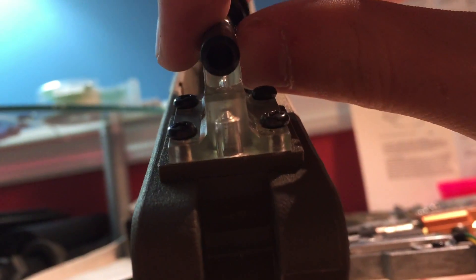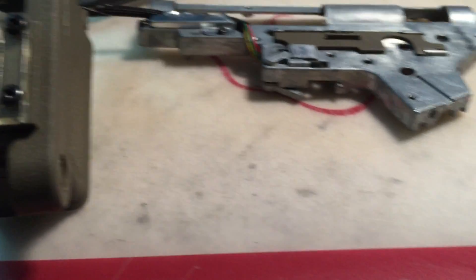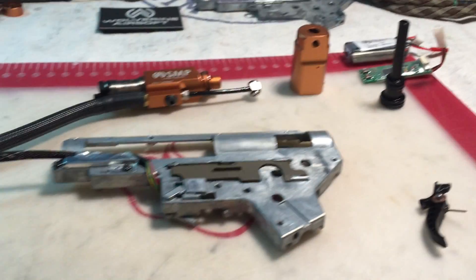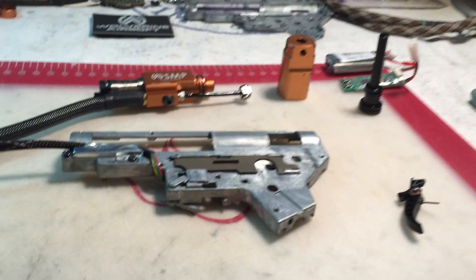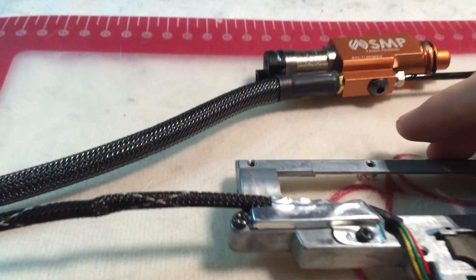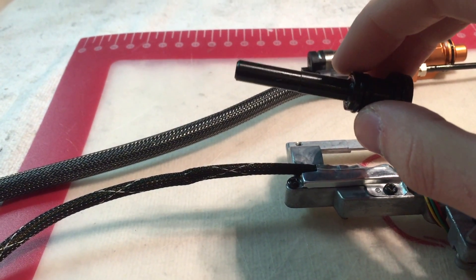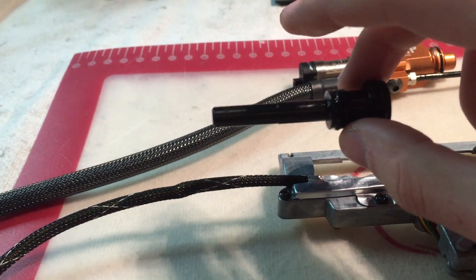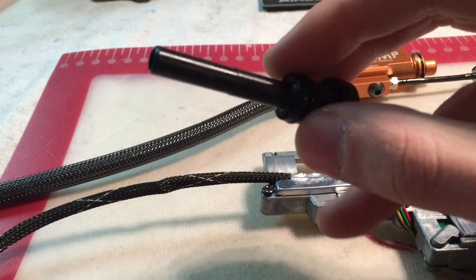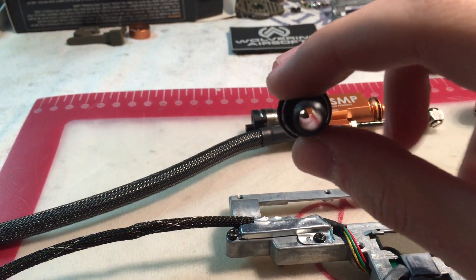Mikey also has a good video on this for AEGs and the concept is the same, but Rich Lort's video uses the SMP specifically, so that's the one I'd recommend. Basically, you want to add material to correct the alignment. For example, if your air nozzle is sticking too far up, add material to the top of the gearbox shell to push it back down. If it's too far down, add material to the bottom to shim it upward. The same applies for left or right.